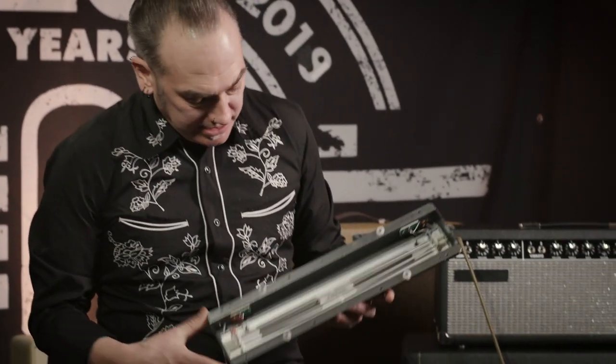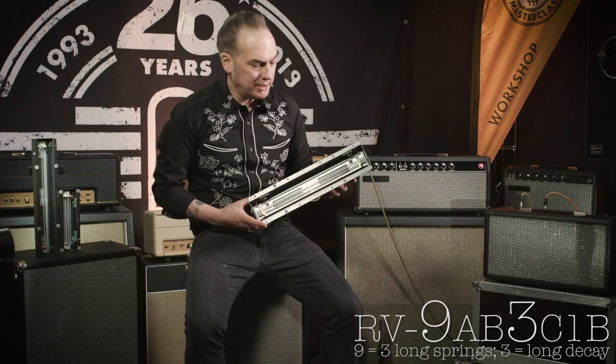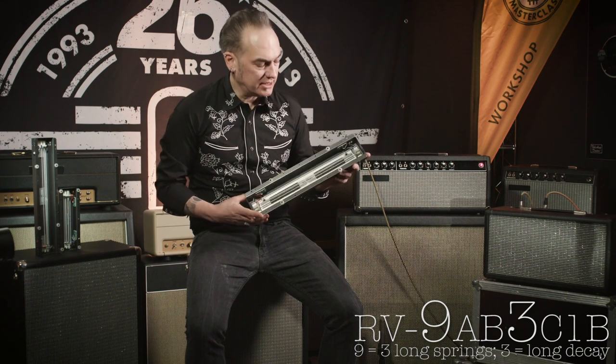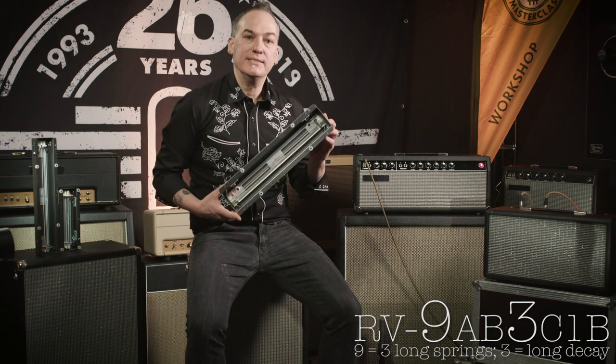The second reverb can has three springs with long decay and a slightly slower attack, which makes it perfect for a more ambient reverb sound that you can use for soundtracks or Chris Isaac-style music. It sounds like this.